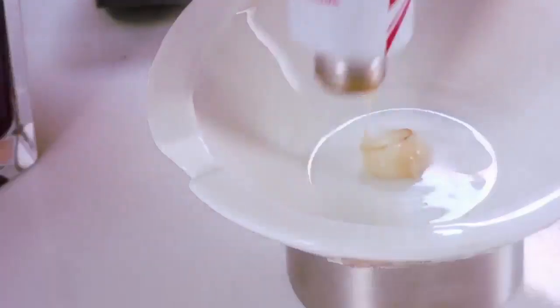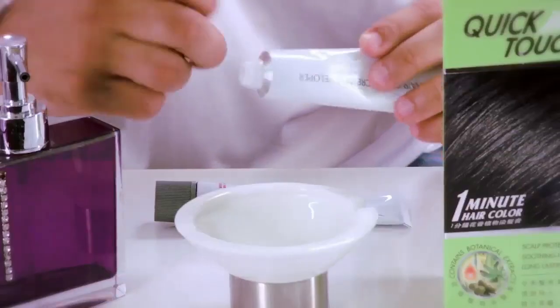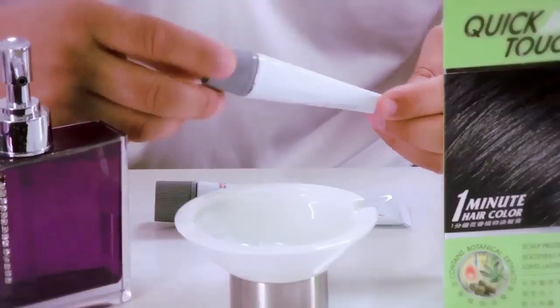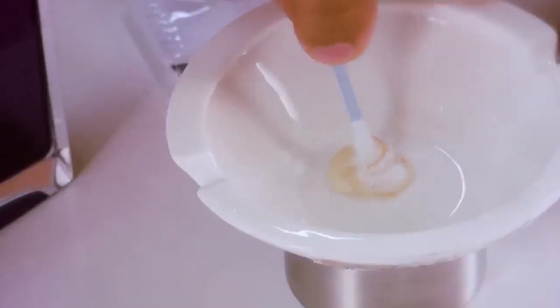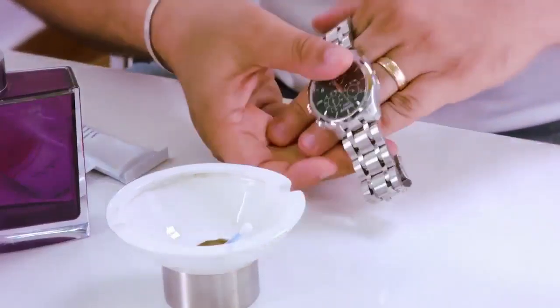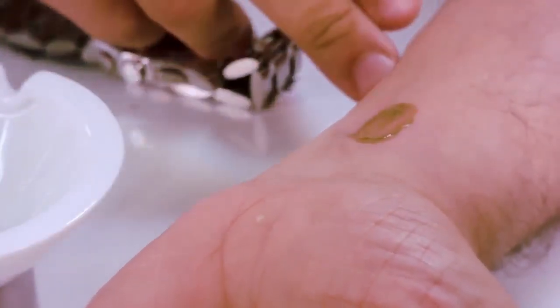Mix equal quantities of Quick Touch dye from the two tubes and apply it on a small portion of your skin. Close the tubes tightly after use. Wipe the hair dye off your skin after 2 minutes and wait for 48 hours to see the skin response. Do not use the dye if you develop allergy or itching to the hair colourant.